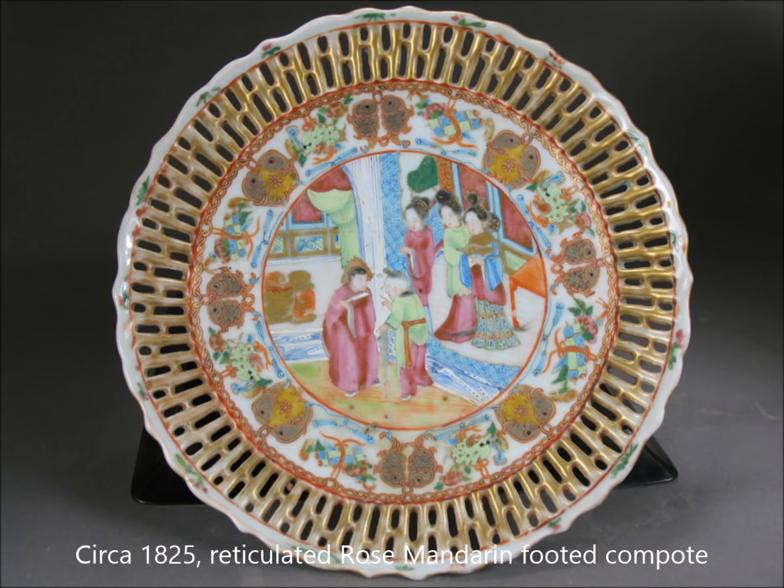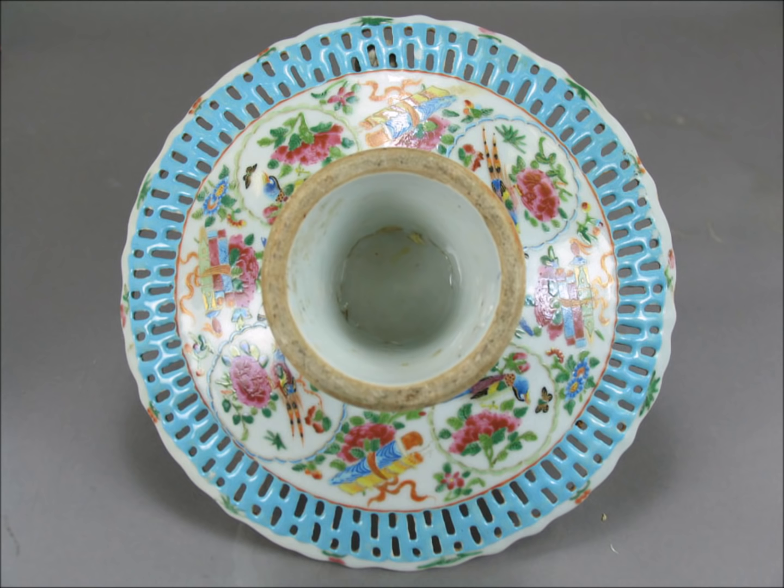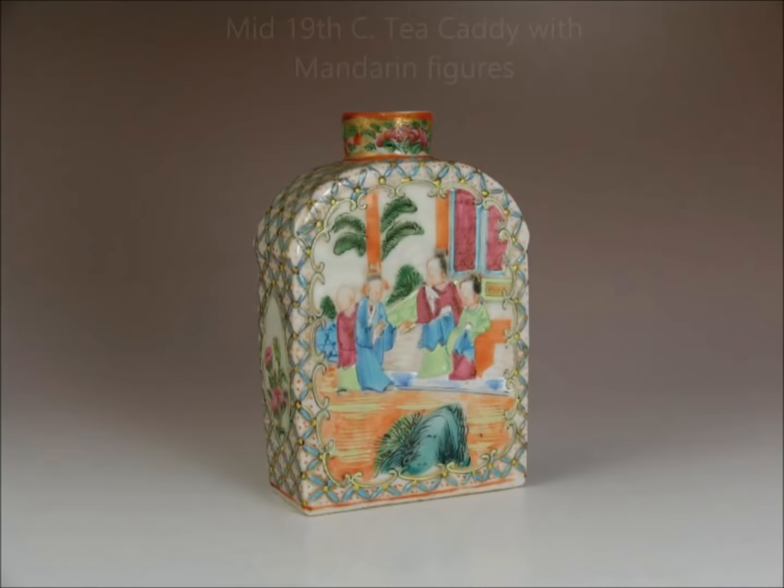This is a reticulated tazza, probably for a birthday or a wedding celebration — it has fish on there and a little court scene. It's got a high foot under it. When you flip it over you can see the foot is unglazed on the edge but glazed all the way up into the middle. You can actually see where they joined the base to the plate during production — there's a slight line there, but that's not a crack.